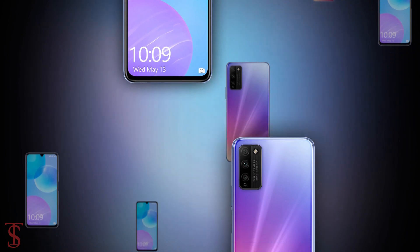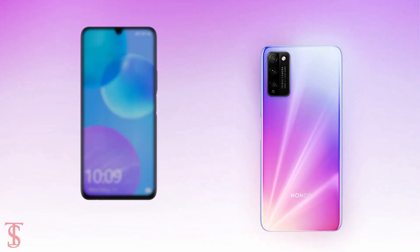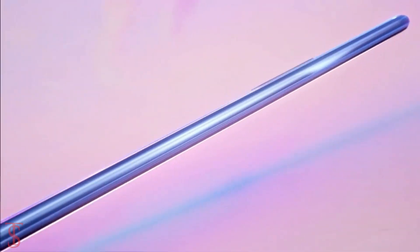So, what do you guys think of this Honor 30 Lite smartphone? Do let us know in the comment section below, and stay tuned to the TechSolberg YouTube channel for more tech updates. Thanks for watching — see you in the next video.